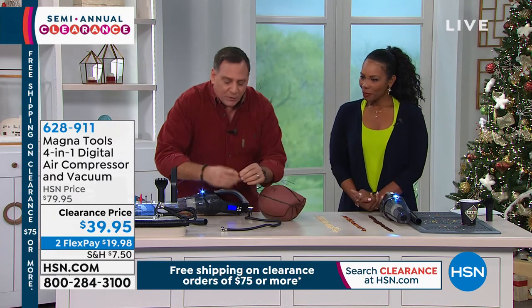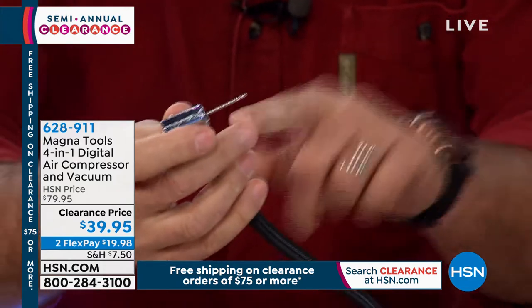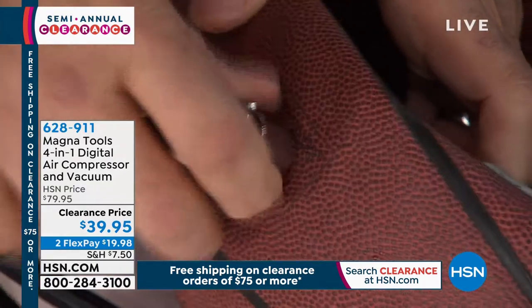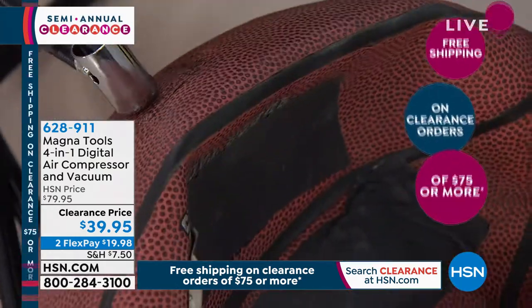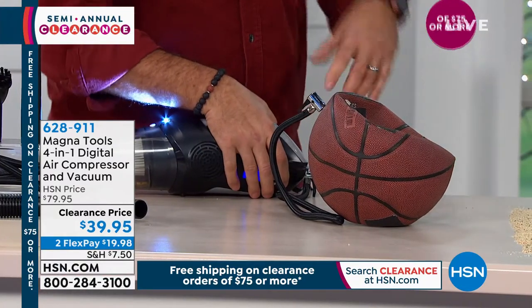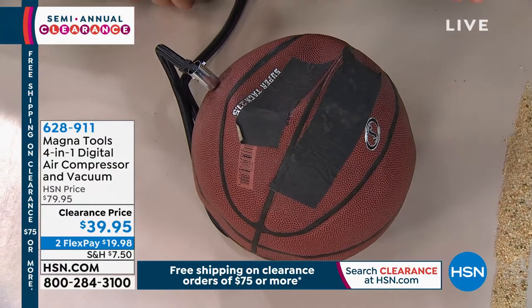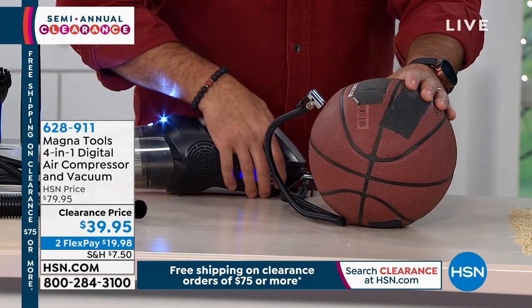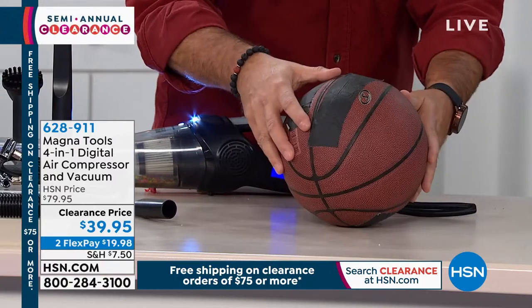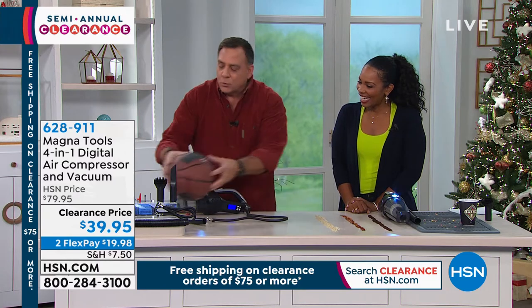Now we're going to fill this basketball. All you do is — we give you the needle that you need to do this, it's included. It just fits right in the end like this, and you squeeze down. You can see the needle is mounted in there. Find the hole and stick it in. With basketballs, footballs, anything like that, there's no set pressure — you just do it to feel. If this were a foot pump or a hand pump, I'd be out of breath right now, sweating and tired. But in just a couple of seconds — you can hear when it gets under load how it starts to change sound — we've now filled that up all the way. It's that easy. You just pull the needle out, boom, and that's the whole thing.